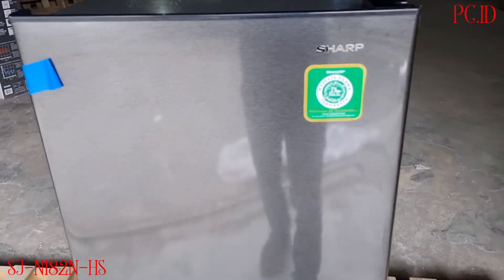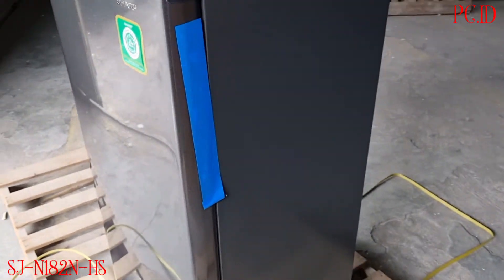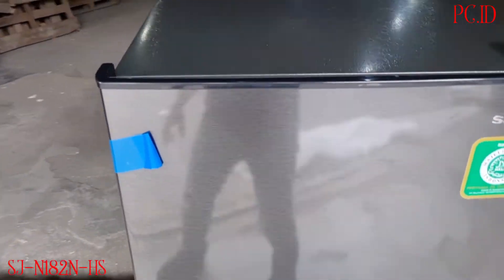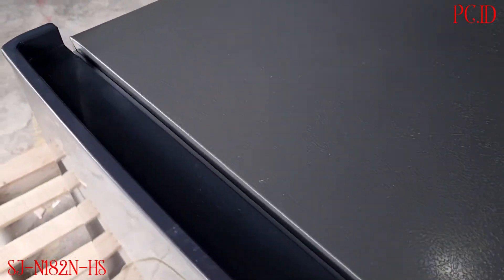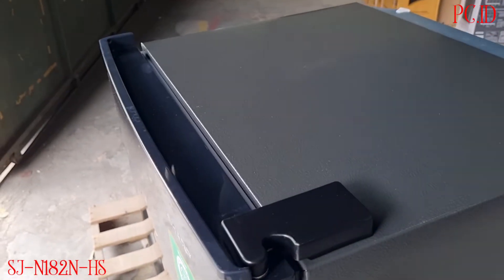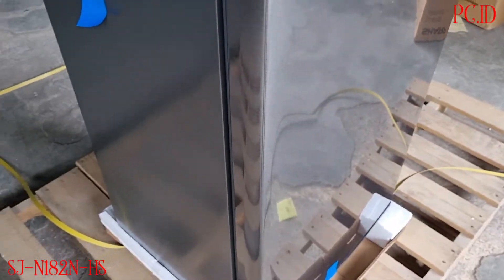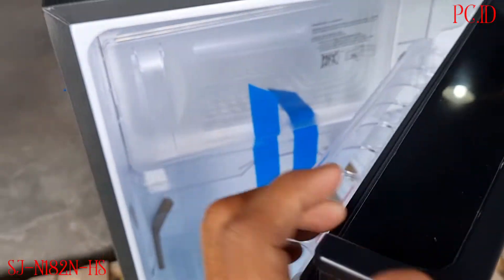Ini dia teman-teman, ada sertifikat halal langsung dari MUI. Untuk pintunya itu door metallic atau warna silver. Untuk bagian pegangan ketika kita mau ngebuka kulkasnya, dia ditarik dari atas. Untuk bagian samping, karetnya lebih rekat dan lebih kuat. Kita mau buka dulu bagian dalam.